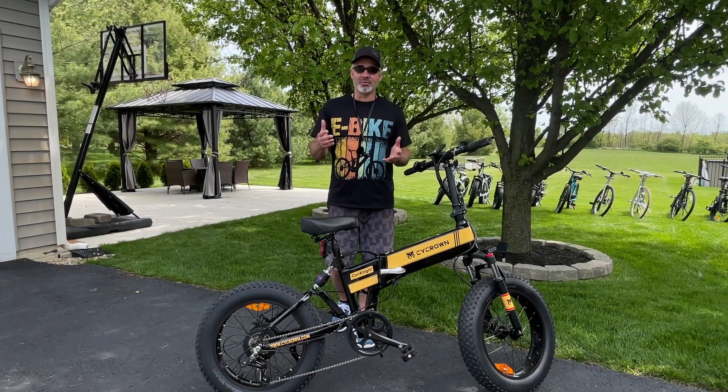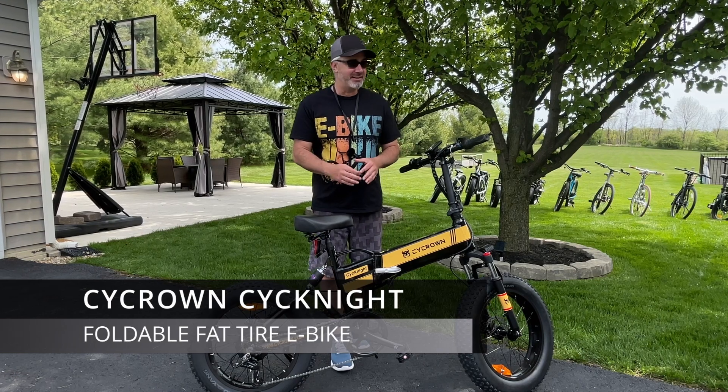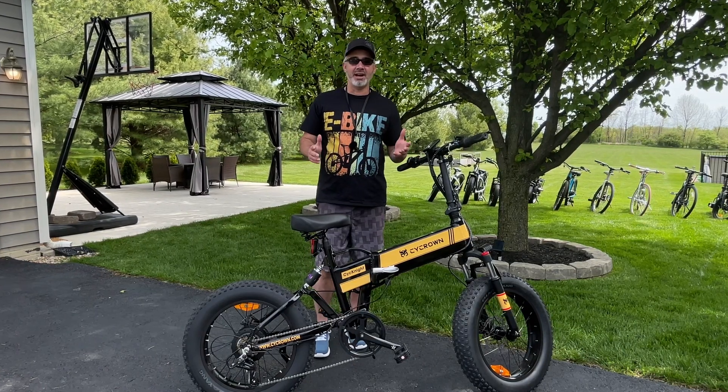Hey guys, welcome back to my channel. In today's video, we're going to review the Cycrown Cyknight foldable fat tire e-bike. This is one of my favorite e-bikes I've ever had.